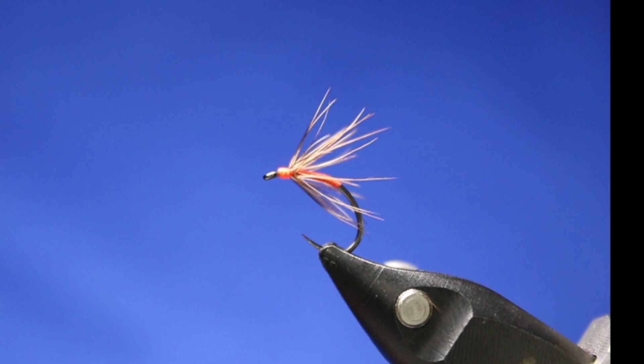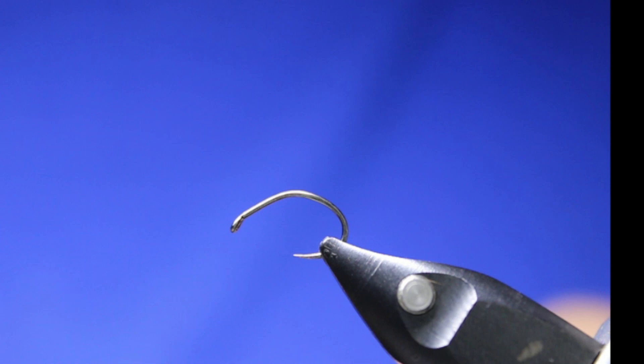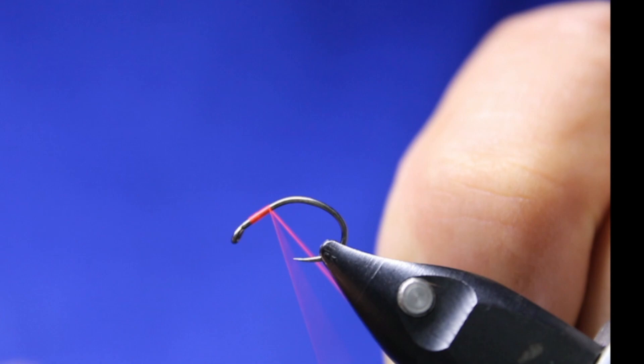You can do all kinds of stuff with these. Actually, since this is a fairly short video, I'm going to tie a second one. I'll do it a little bit quicker, but I'll tie a second one just to show you guys what it looks like without that orange head. So I'm going with the orange.